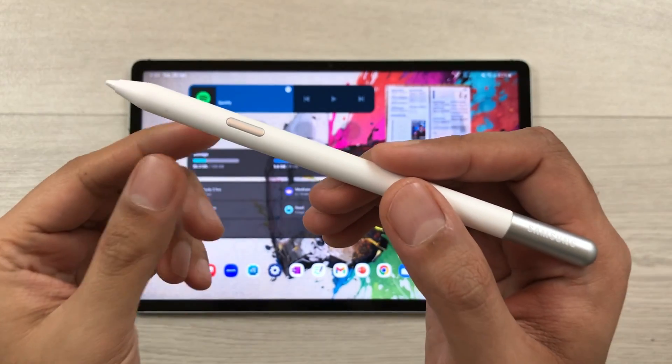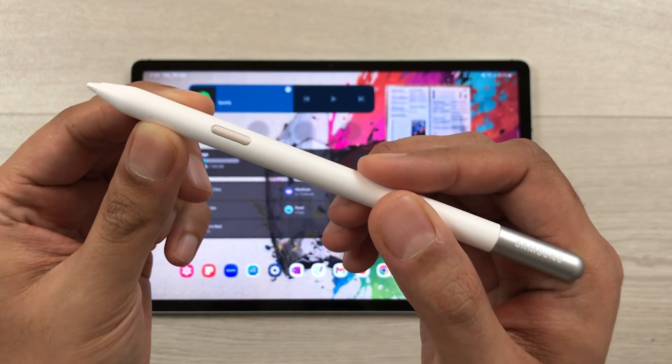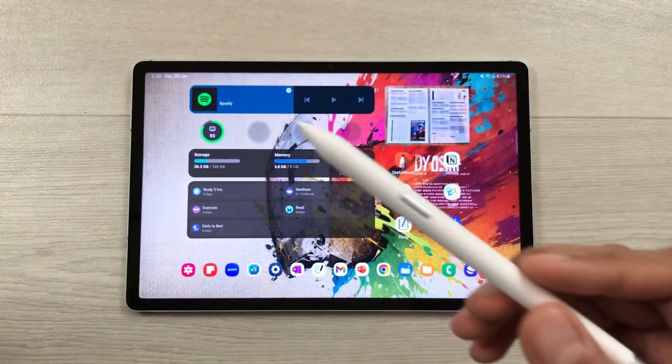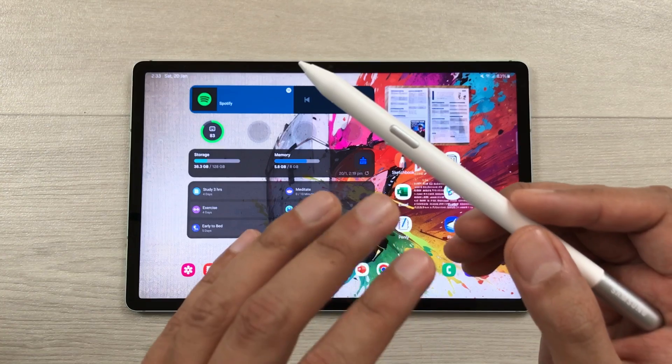The next thing to mention is about Air Actions. The S Pen Creator Edition does not support Air Actions. For example, if you want to take a picture remotely, you cannot do it using this S Pen.